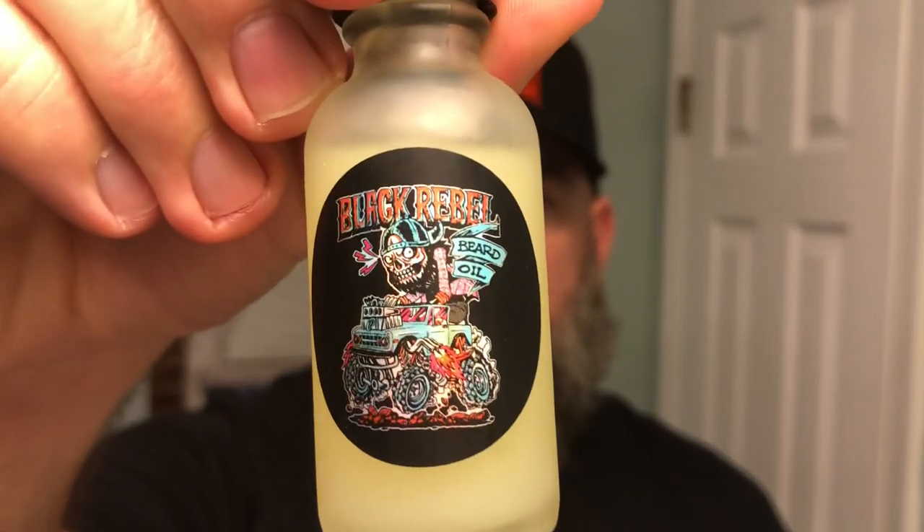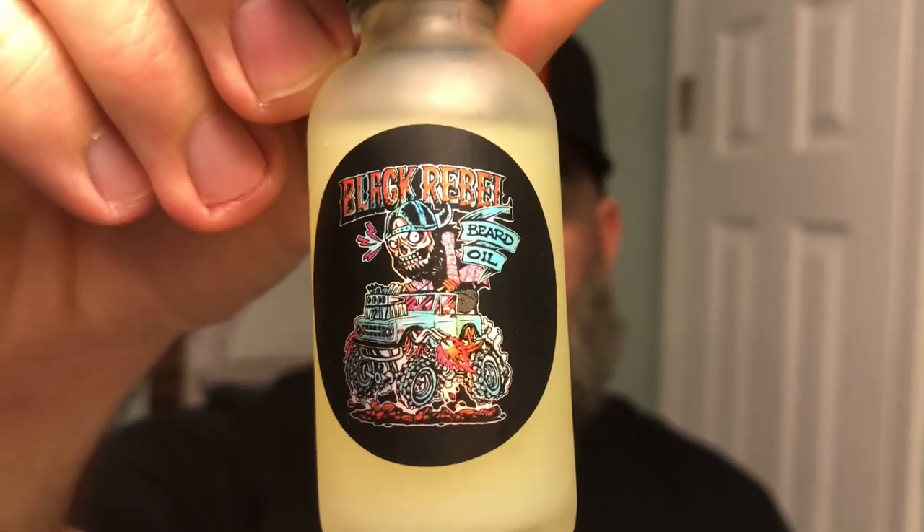What's going on guys? It's Matt with No BS Beard Reviews. You see the hat? That could only mean one thing — your boy got hooked up with the brand new scent from Black Rebel Beard Company. This is the Bronco Buster, part of Pedro's new Ultimate Series.